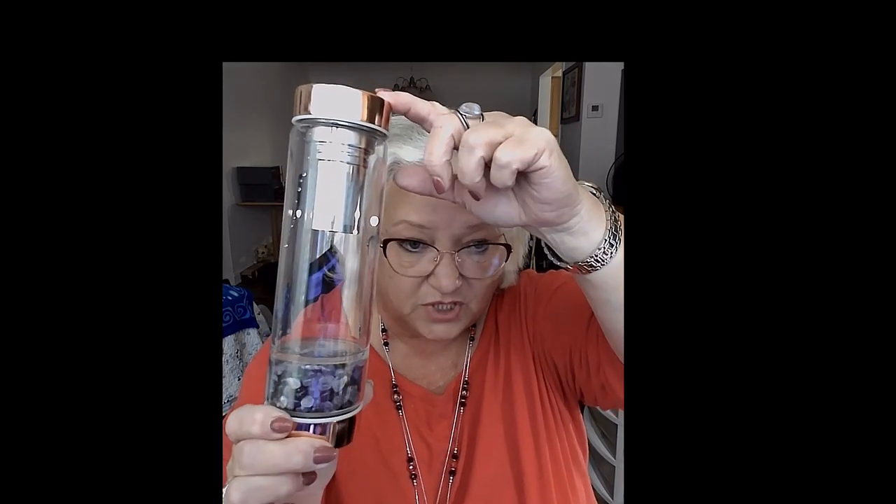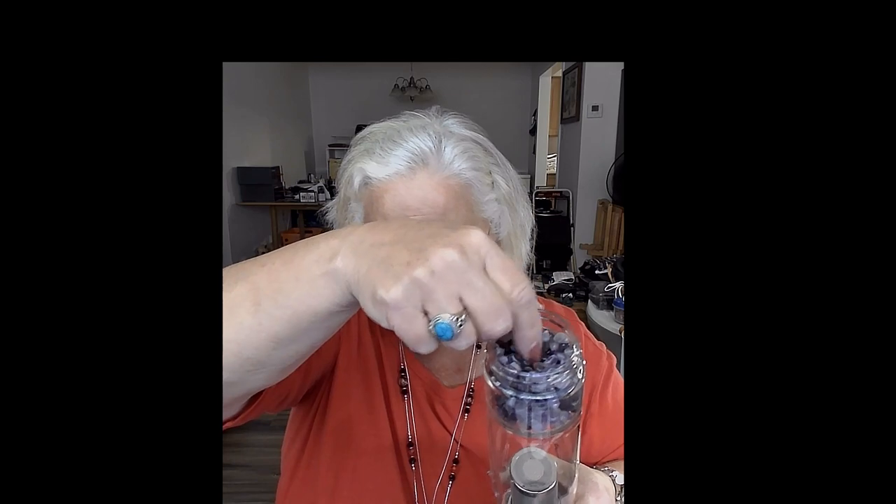It comes with this great sleeve which keeps your drink hot or cold. You can slide that right off and as you can see, you get this really pretty bottle. I mean, it's really gorgeous. And you can unscrew the bottom — you can see that's where the gemstones are.